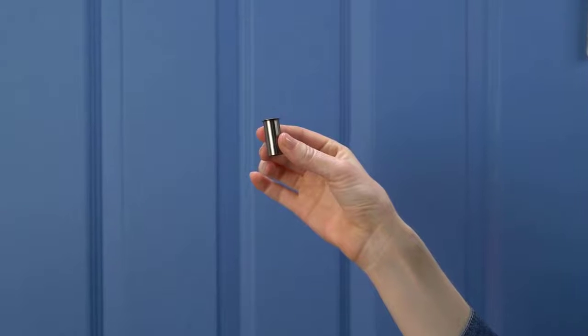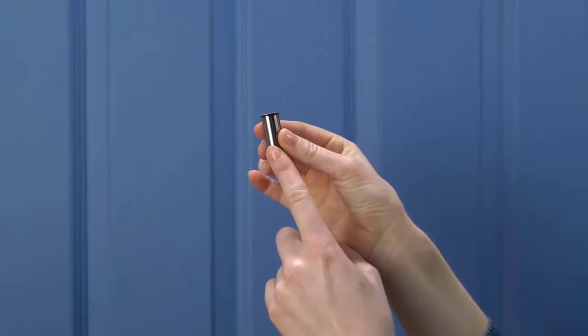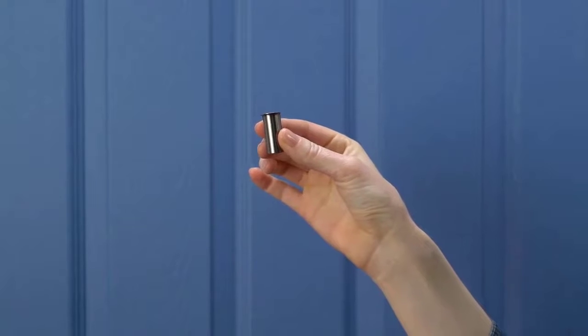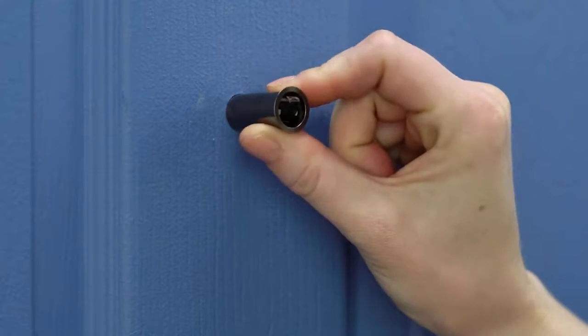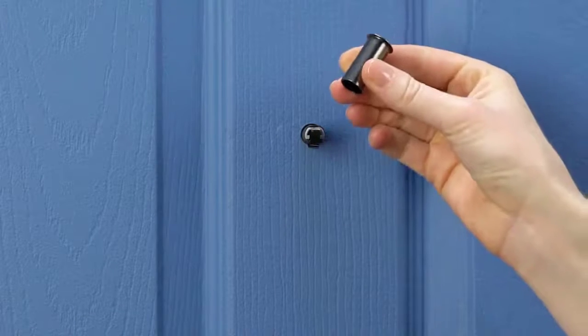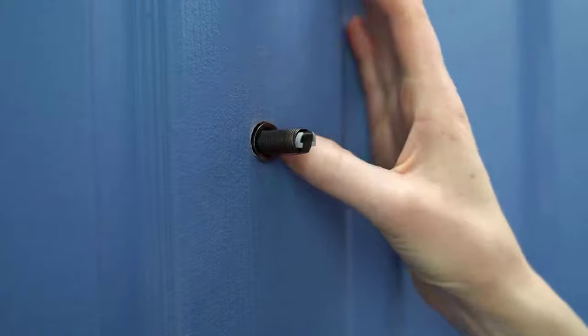Now, let's check to see if you'll need the adapter. It's used to help Peephole Cam fit doors with larger holes. You may not need it, but let's find out for sure. Slide the adapter onto the tube towards the hole. If it doesn't fit, that's fine — you won't need it. If it does fit, insert it all the way until the rim is flush with the door.